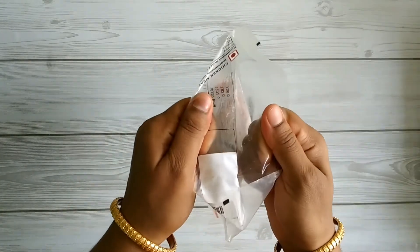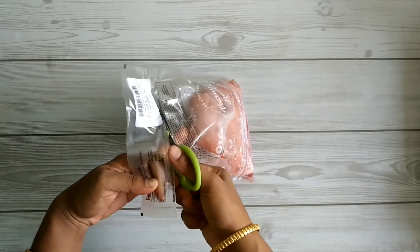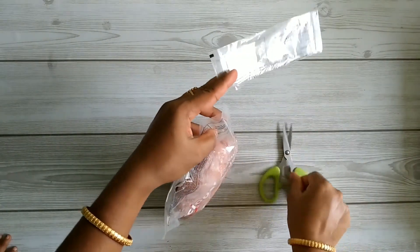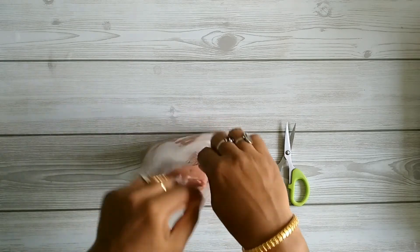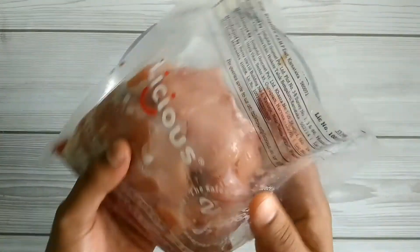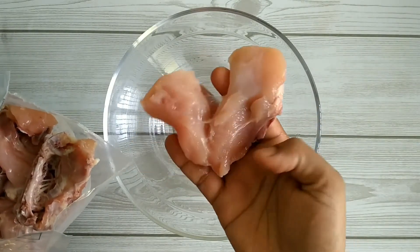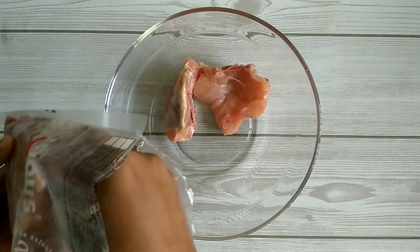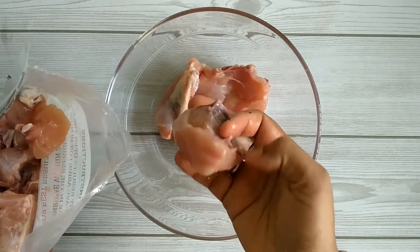The vacuum seal is tight, so we cut it open with scissors. This is one of my favorite meat cuts which I order regularly. Transferring the pieces to a bowl — the chicken pieces look very fresh with absolutely no smell. The pieces are very tender and ready to cook; not much effort is needed for further cleaning. The quality of the meat looks premium.